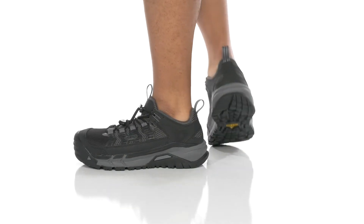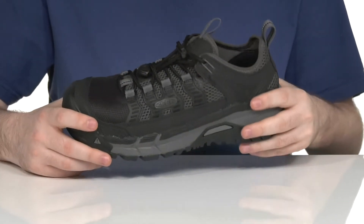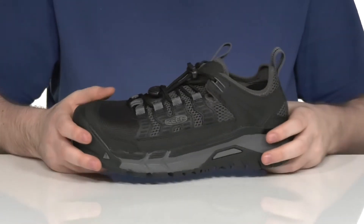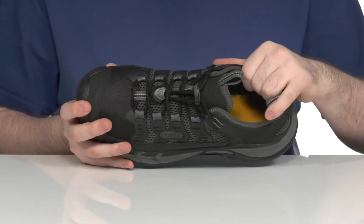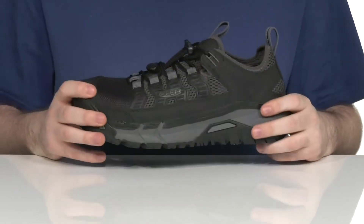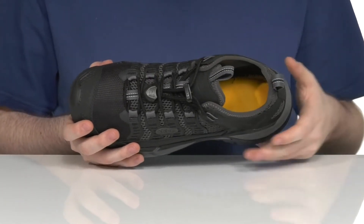Stay confident in your work when you're on the job with this silhouette from Keen. This very supportive style is made with an abrasion-resistant synthetic and textile upper. It uses a mesh web to keep it breathable on the inside, but it is water-resistant with a gusseted tongue to keep out debris, and also wicks away moisture on the inside.